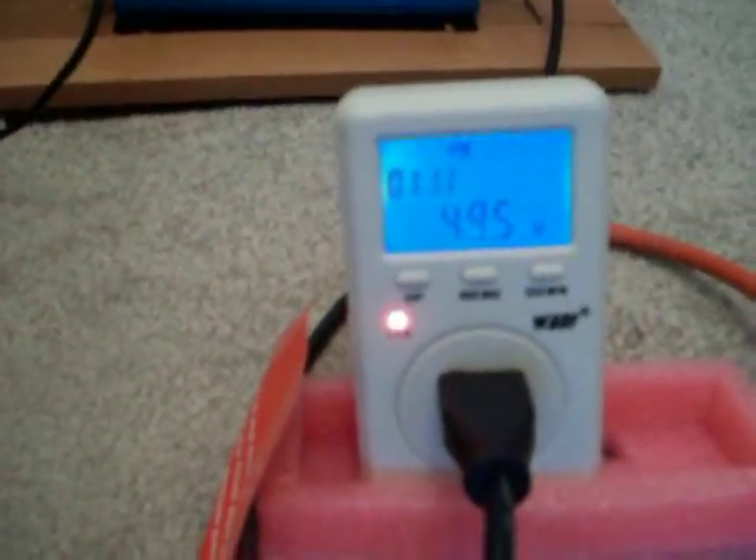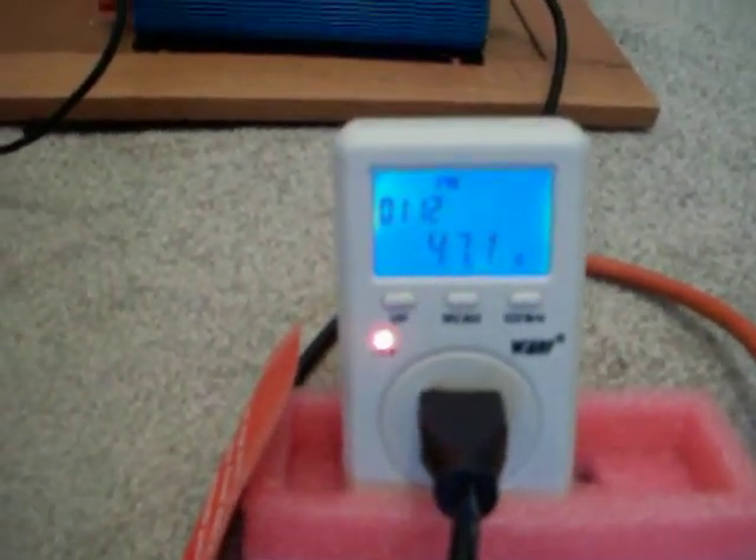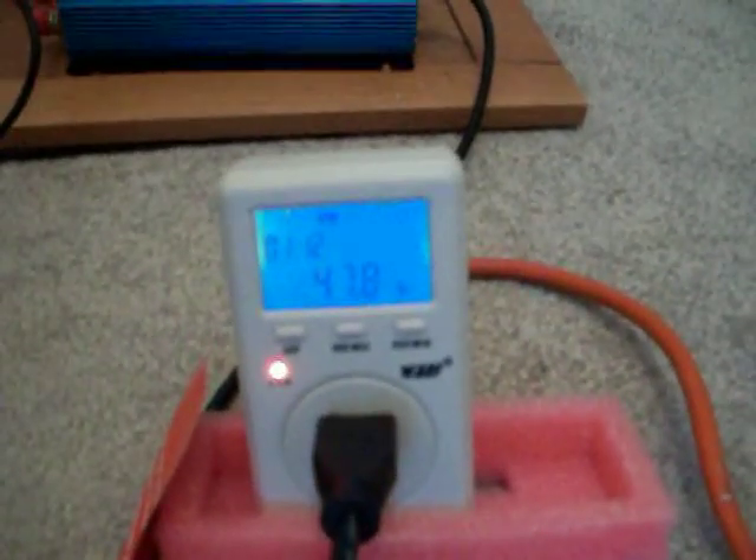I just got these WNAF meters. These things kick ass. They've got the P3s blown all to hell. They do just a phenomenal job.